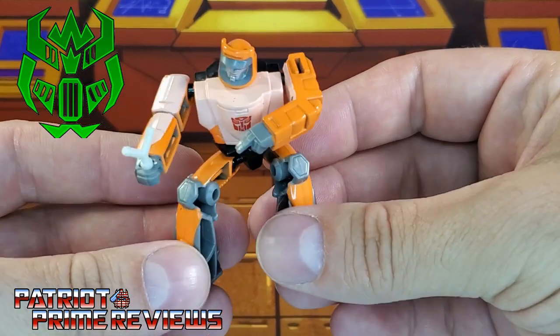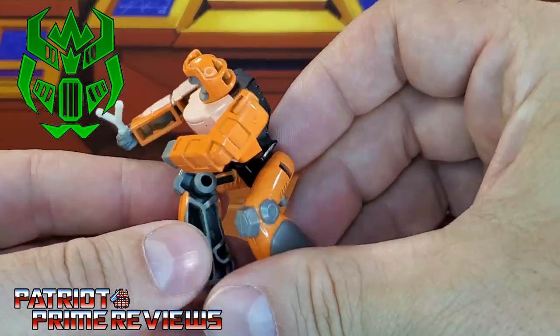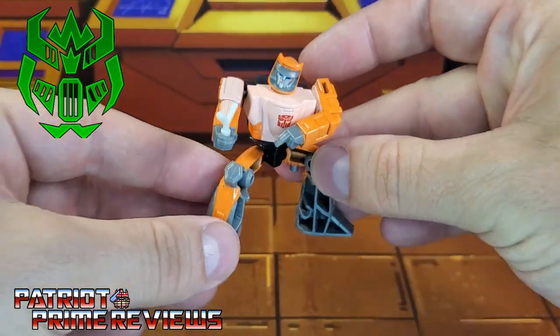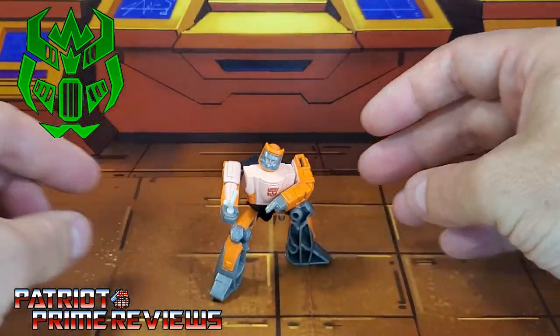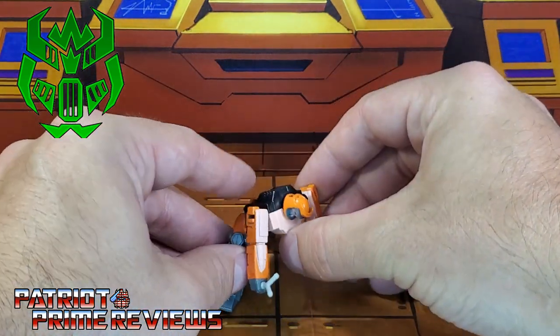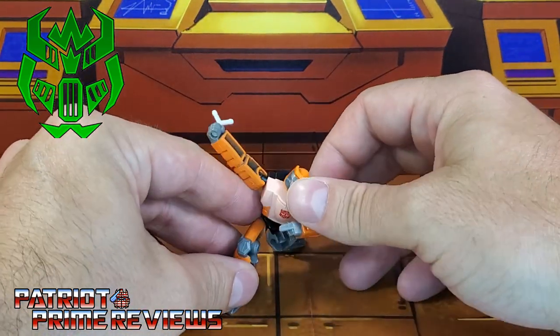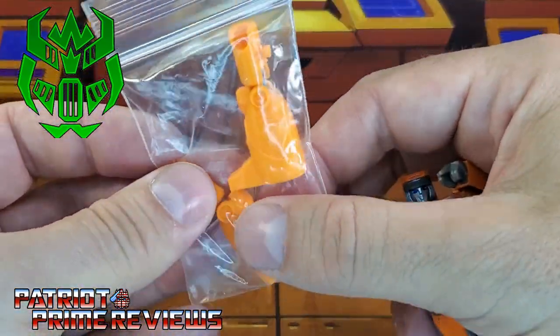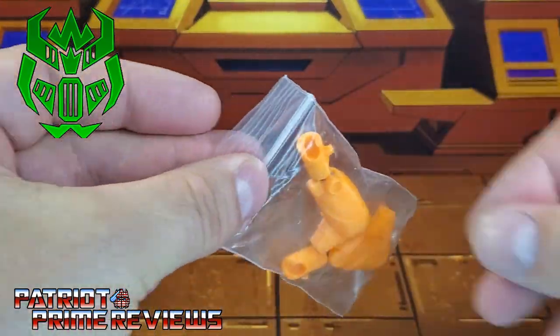Ol' Papa Squat Wheelie, who has no articulation in his legs whatsoever except at the hips. So he can only really maintain this stance right here, or a superhero landing if you will. So my good buddy Firetox has come up with legs for him, and these are articulated.